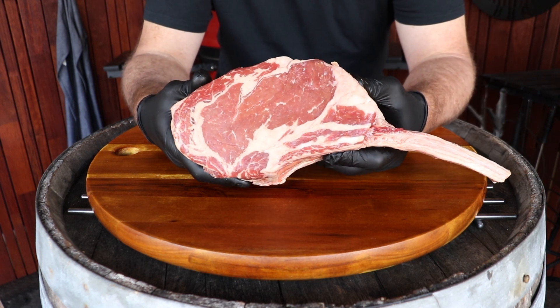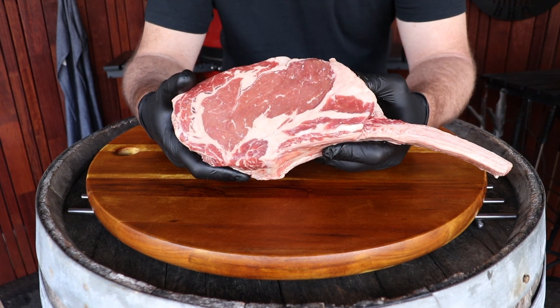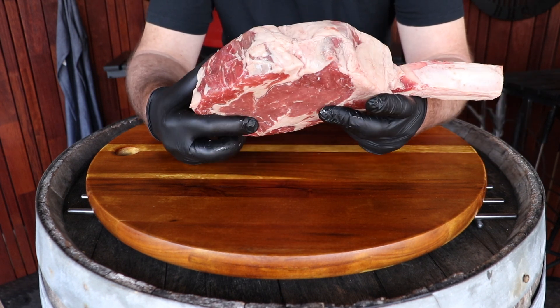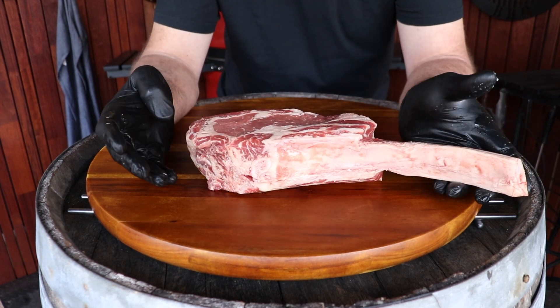Can we just take a moment to truly appreciate what it is we're eating here today? 1.4 kilo tomahawk — 1.386 to be exact — tomahawk steak, reverse seared, smoked on macadamia wood, eaten by me. It doesn't get much simpler than that.